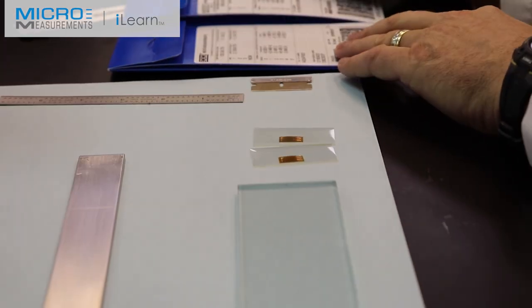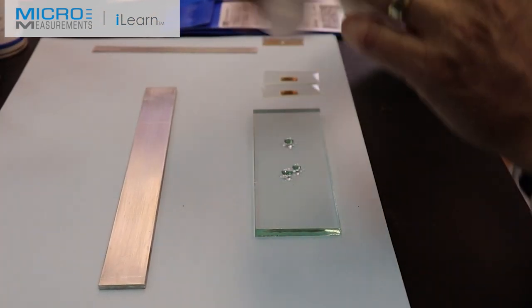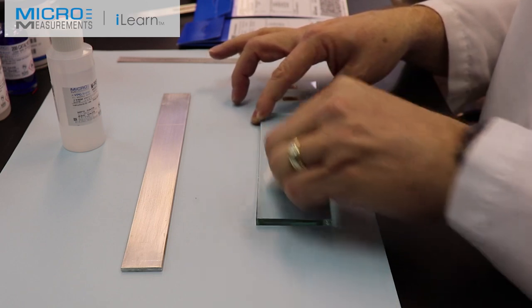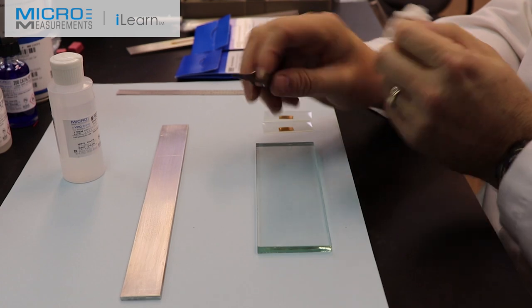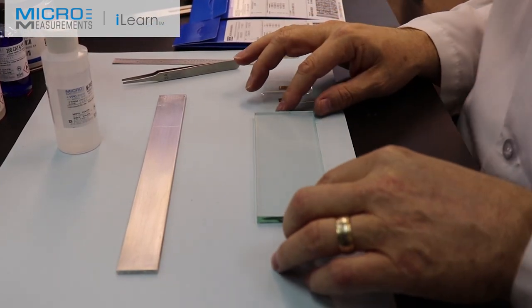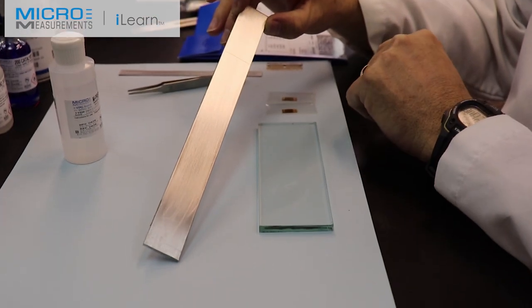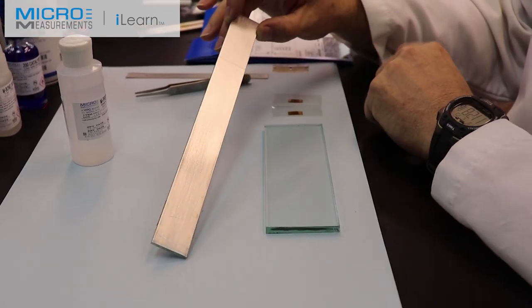With that, let's do a little housekeeping. I'll take the neutralizer, put a few drops on the piece of glass, fold a gauze pad, and clean off this surface — this is the surface we're going to use to prepare and position the strain gauges. I'll also take my tweezers and clean off the tips using a gauze pad and some neutralizer. The basic idea is we're going to lay the two gauges out on the glass one at a time, put handling tape over them, and position them close together for installation on the beam so we can compare their responses.